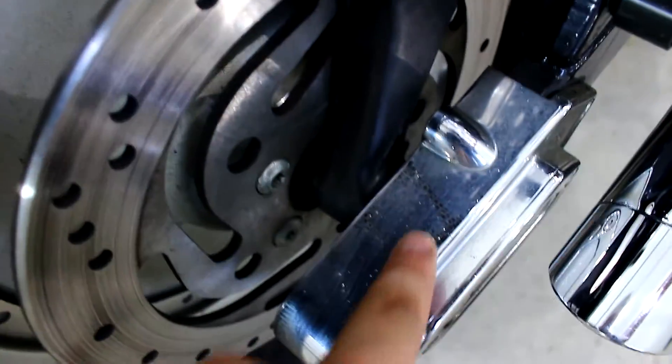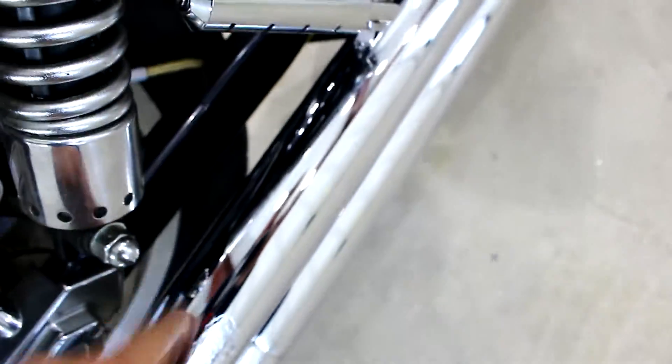There's some little stuff on the chrome, you know, it's not perfect. Really nice Vance and Hines pipes though. Like I said, this bad boy is cold. Really nice Vance and Hines pipes.